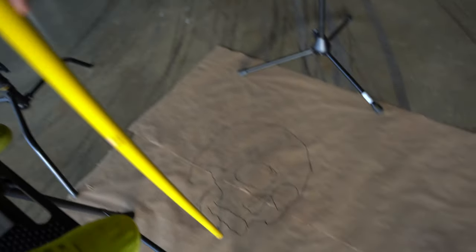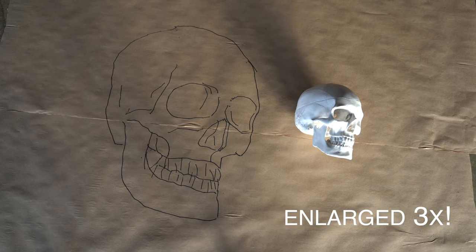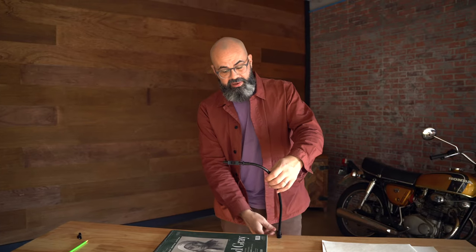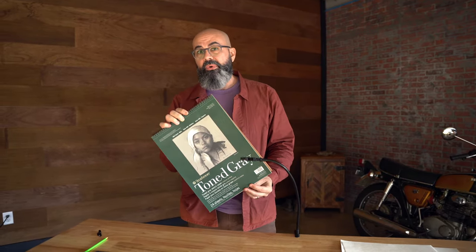People often ask how big can you draw with the Neo Lucida? As large as you want. The size of the drawing depends on the height of the eyepiece — the taller the eyepiece, the larger your ghost image. Out of the box, when you clamp your Neo Lucida to a table, you can draw about 11 by 14, somewhere between A3 or A4 paper.